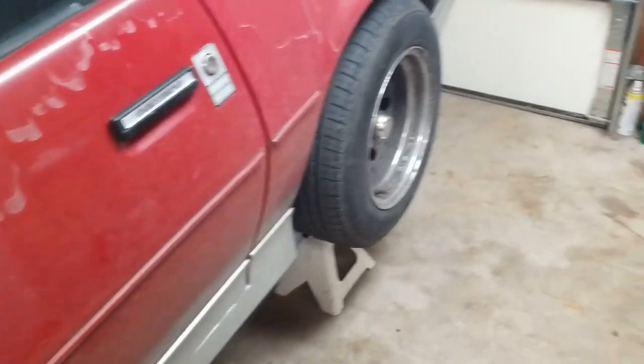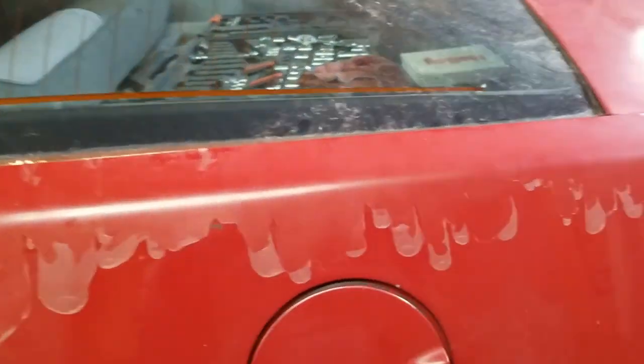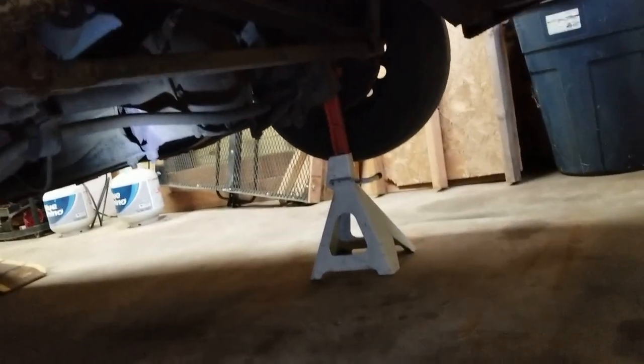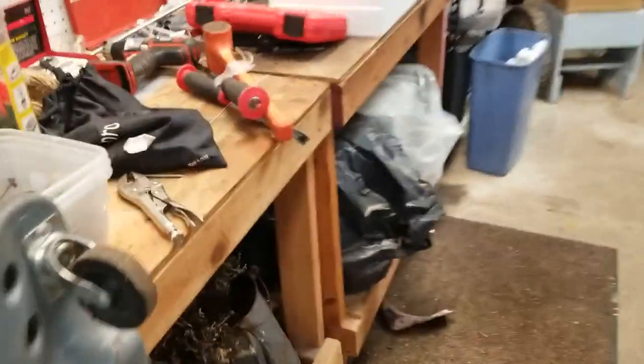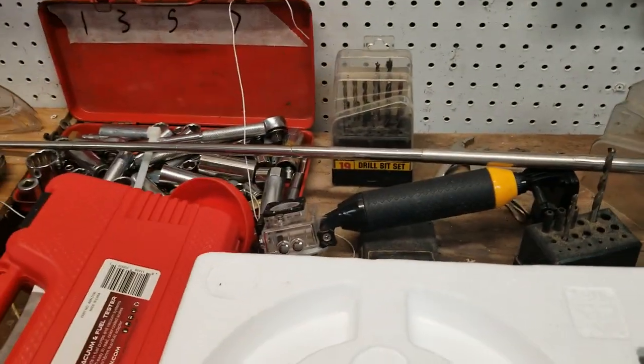Alright guys, we got the car up in the air, tested on it, seems to be solid. Today I think we're just going to be taking stuff apart, and then we gotta look at the pinion bearings, which I don't have yet because I don't know exactly what size I need.